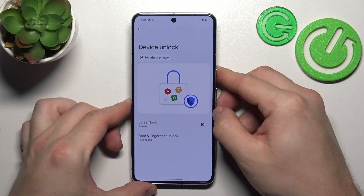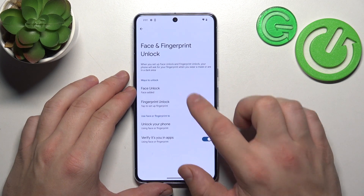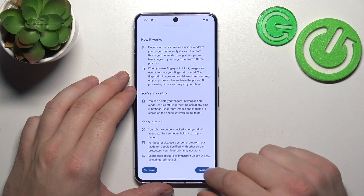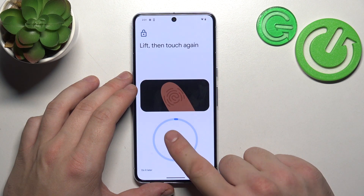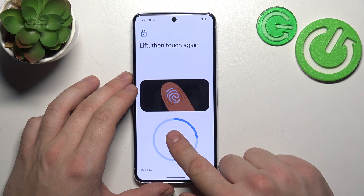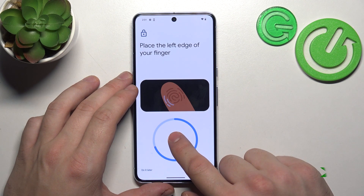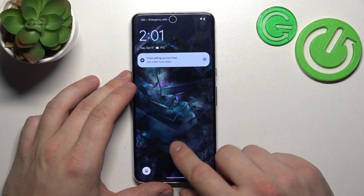In the end, let's select Fingerprint Unlock. To create it, scan your fingerprint on the fingerprint sensor located on the bottom of the screen. Tap the sensor multiple times and each time try to adjust the fingerprint position. Tap Done and now you can use your fingerprint to unlock the phone.